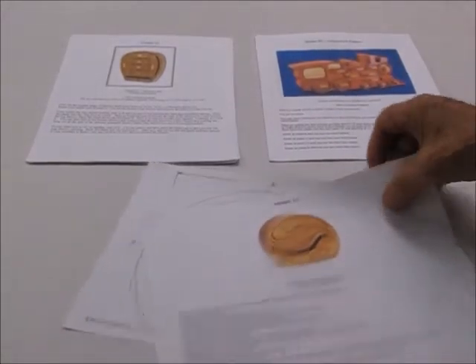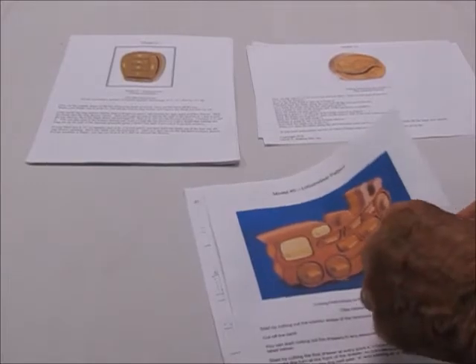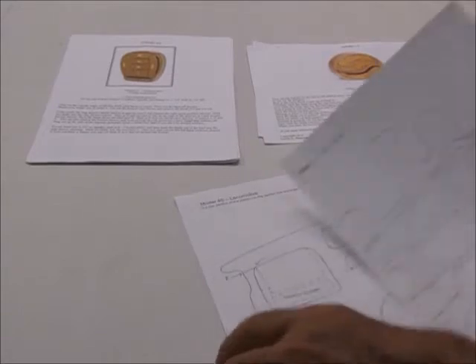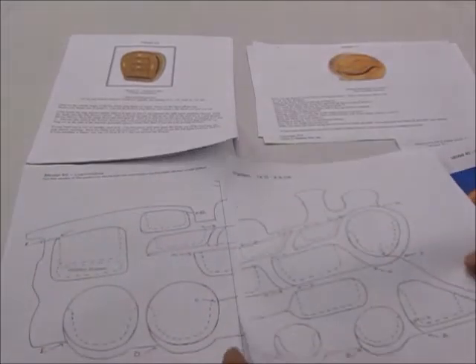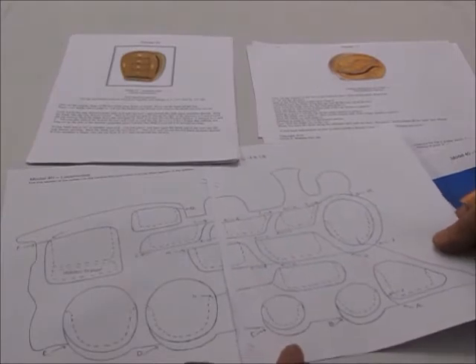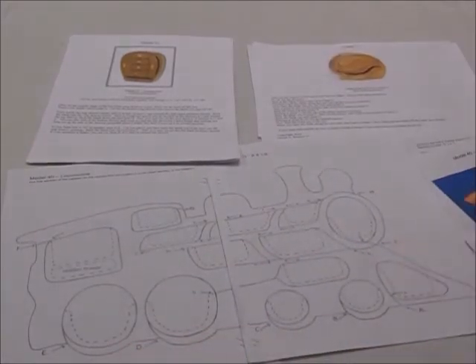If it's a long box such as this locomotive, the pattern again will have the same thing — here's all your instructions — plus it will come in two papers. If you cut along this line and put the two together, you'll have a pattern all on one page.